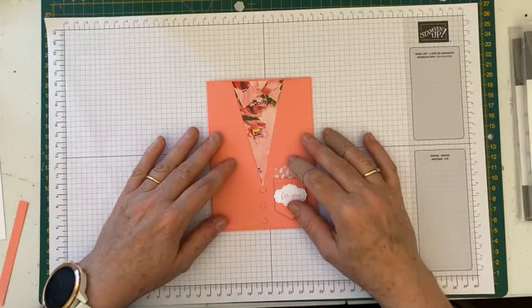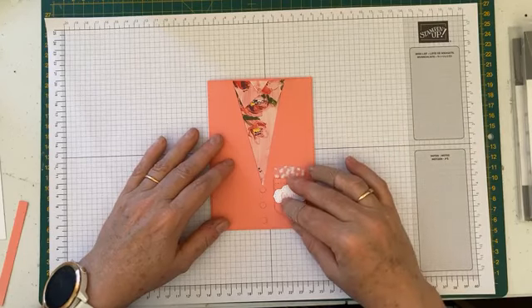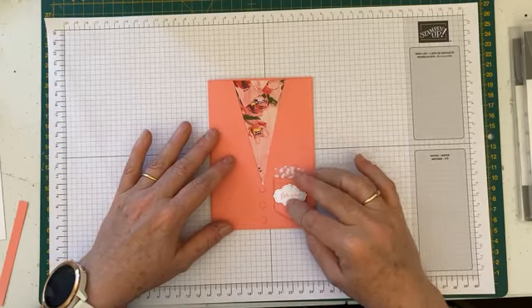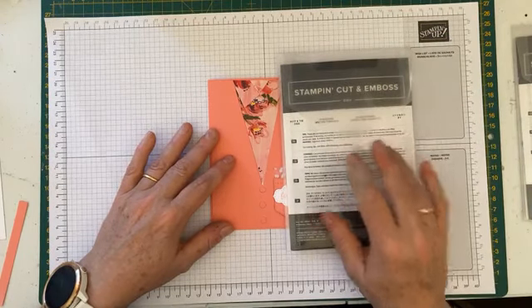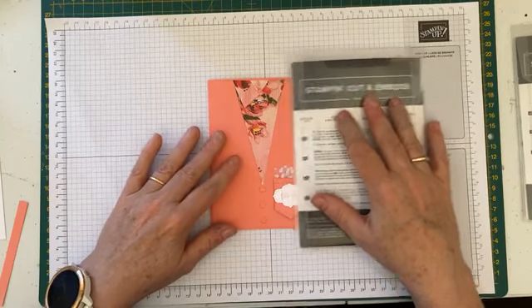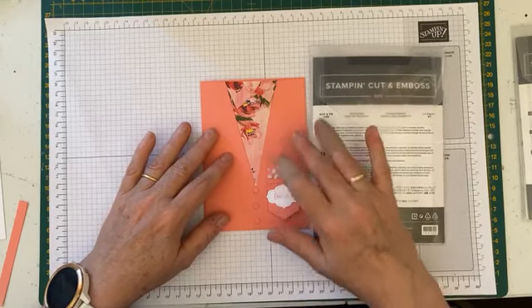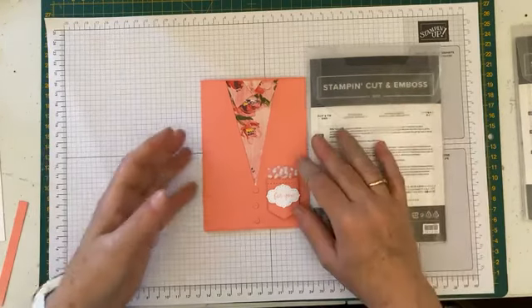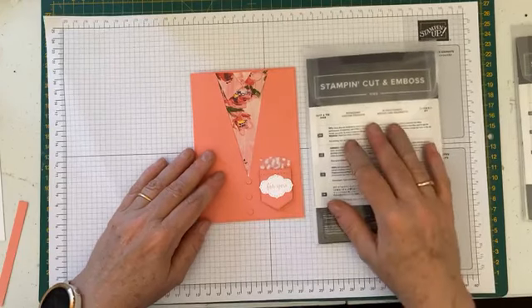Today I'm just going to run through how to put together this little card here. This is my customer bonus card for December — when you buy from me during December I'll pop this little card kit in the mail for you. It uses the Suit and Tie dies, which will be available to customers from the 5th of January as part of the new January-to-August mini catalogue. Tanya's asked about the color — it's Flirty Flamingo, which goes beautifully with the designer series paper I've used.